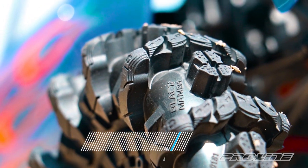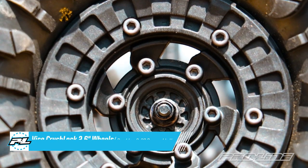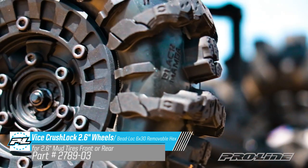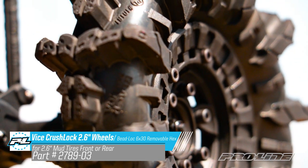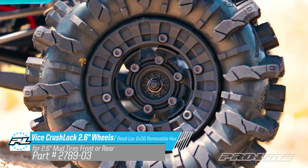To go along with this extreme tire, we have an extreme wheel — the VICE crush lock wheel. As the name indicates, it crushes the bead together for added stability, rigidity, and the narrowest stance possible.